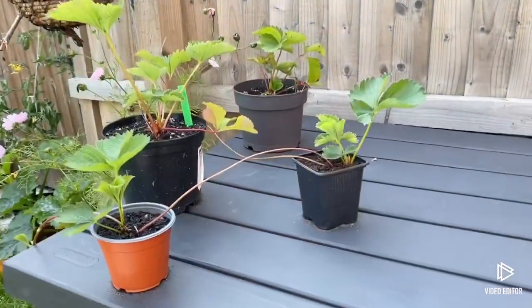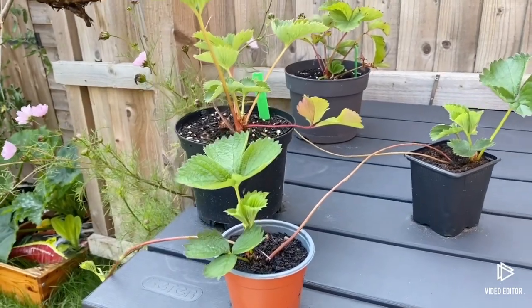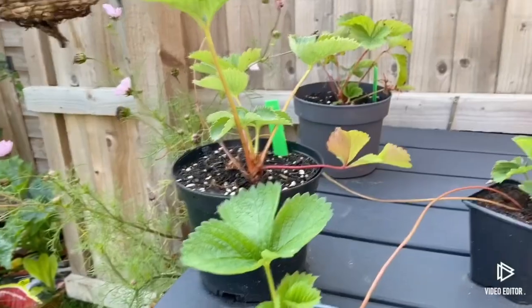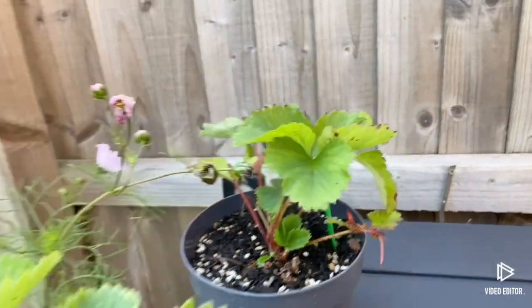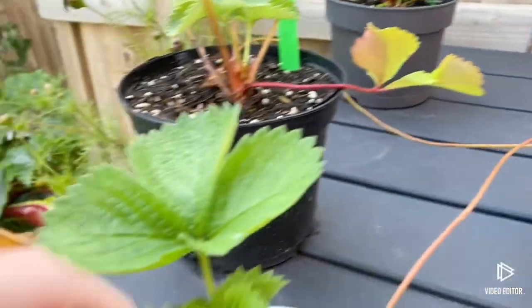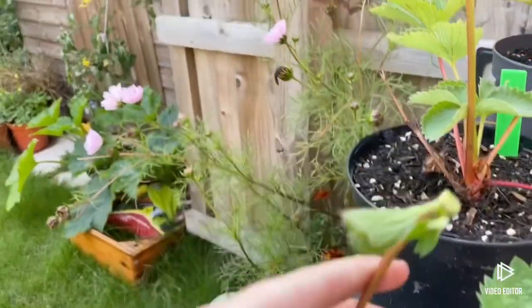Welcome back to another video, this is Jane from Work of Wildlife. Today I'm going to be showing you around my garden, starting over by my strawberry plants. My strawberry plants have had a good crop this year - they're actually sending some runners out. I don't think this one's sending any runners out yet, and so far we've got one free plant, another, and another coming.